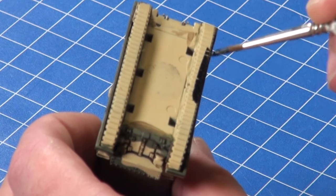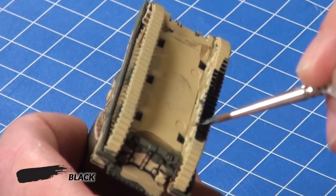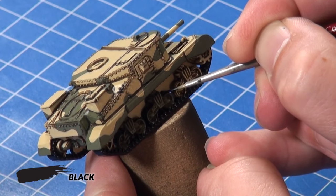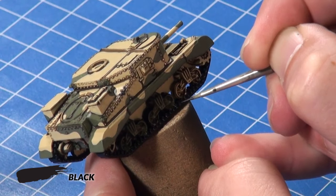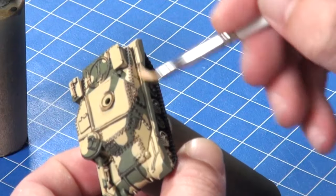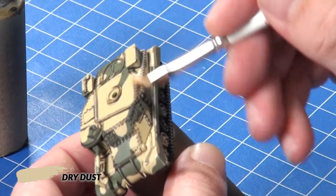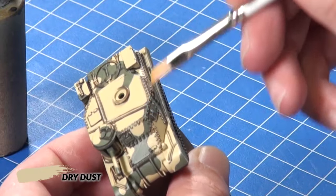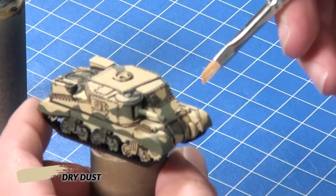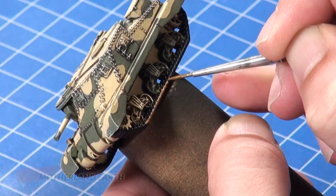After that I paint the tracks and road wheels black. Next I give all of the edges of the model a dry brush with Dry Dust. Then I paint the edges and insides of the tracks with Motherland Earth.